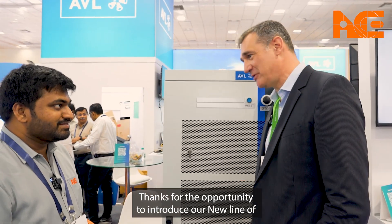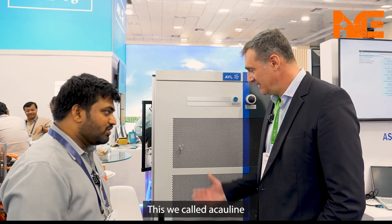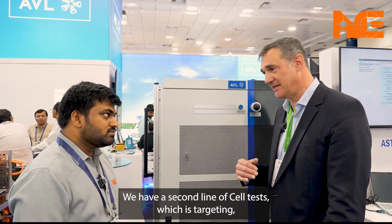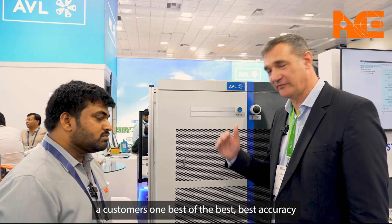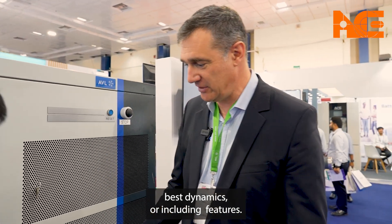Thanks for the opportunity to introduce our new line of value-oriented cell cyclers. We call this the eco-line, in contrast to our performance line — a second line of SIL testers targeting customers who want the best of the best: best accuracy, best dynamics, and all included features.